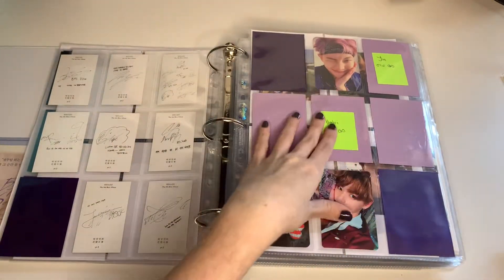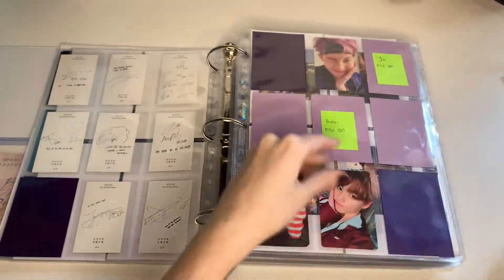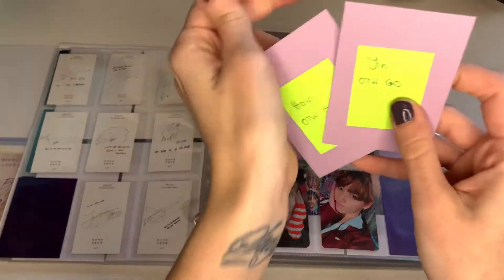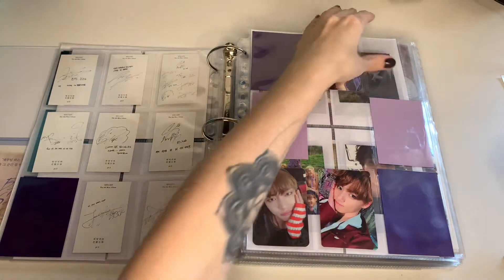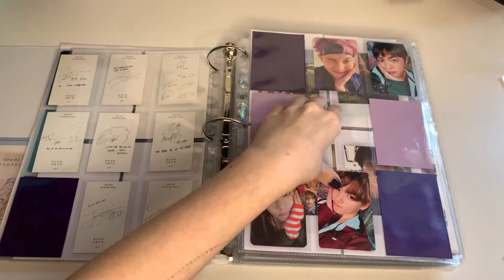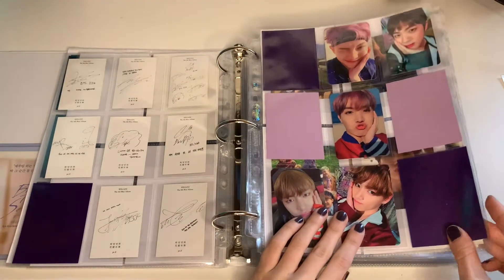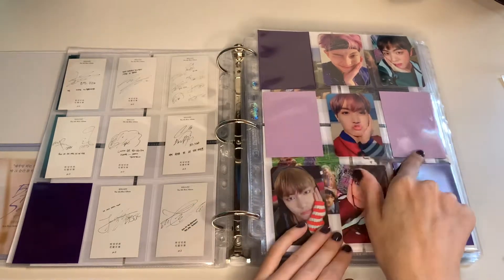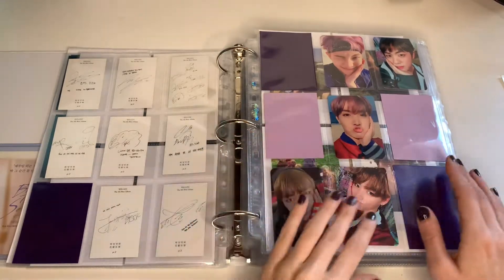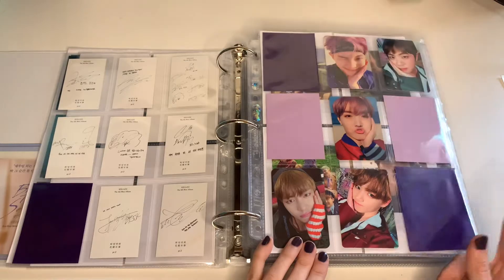Finally! By the way, I sleeved all of my cards beforehand so that really took some time. So we have finally, after a year or so, these two that I joined a group order for. I'm just missing Yoongi and Jimin for this set and it's kind of hard to get them. This is one of my priority sets — I'm willing to buy my missing cards for decent prices. So if you have one of these or both, message me please. I really want to finish this set because it's one of my favorites.